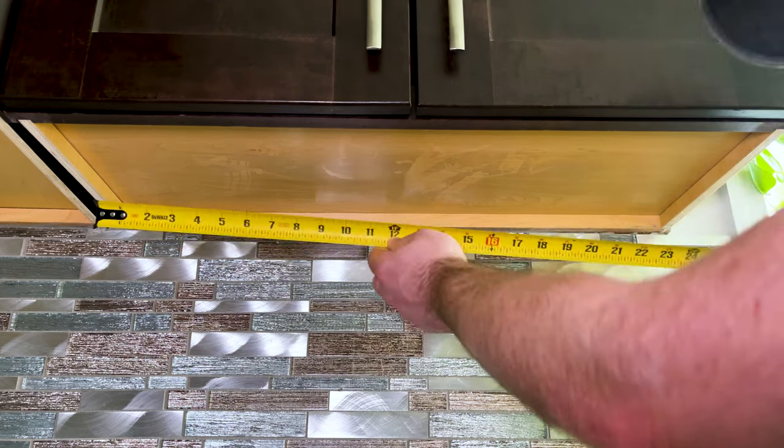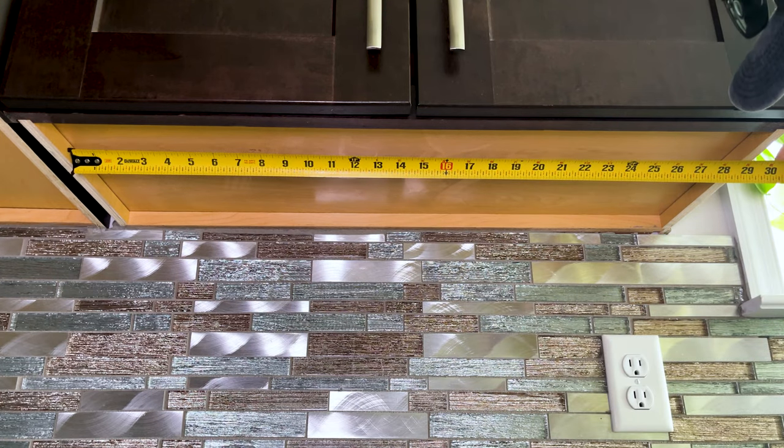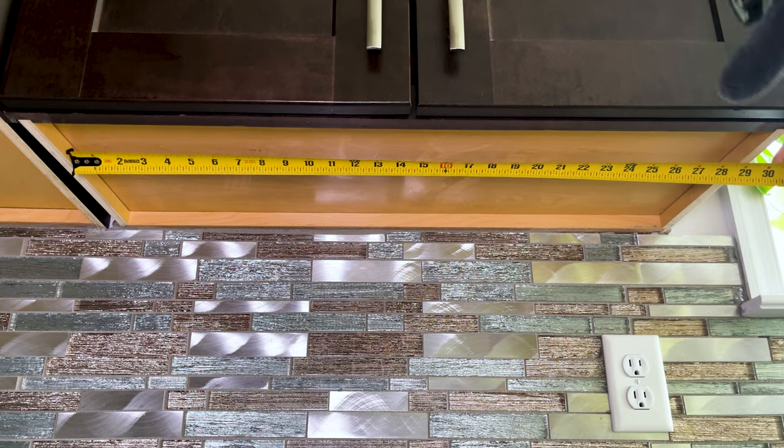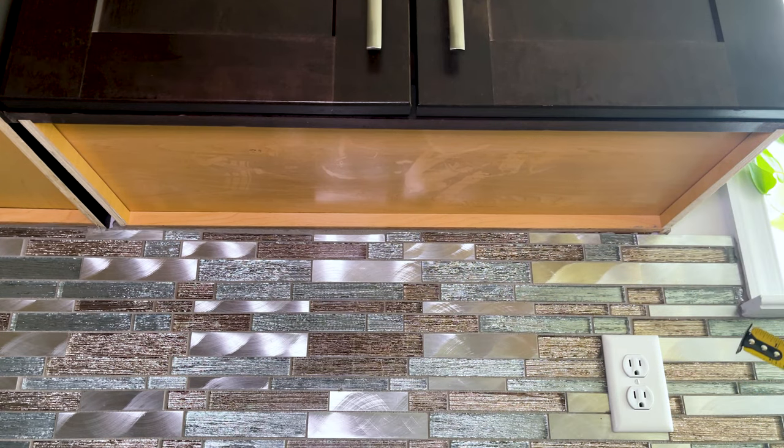Looking up under the cabinets, we have to measure to make sure we cut that aluminum channel to the right length, so I've got my tape measure here. We simply reach up under here and it looks like we've got about 28 and a quarter, 28 and a half inches from side to side. I'm going to make sure to leave a little bit of space from end to end to make room for wire to come in one side and go out the other. Let's write that down and go measure all the other cabinets.